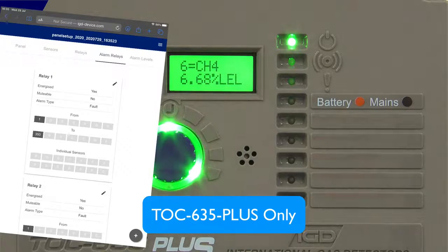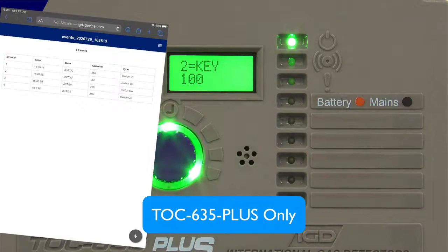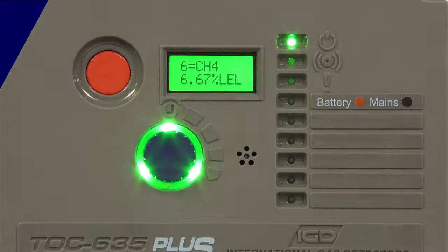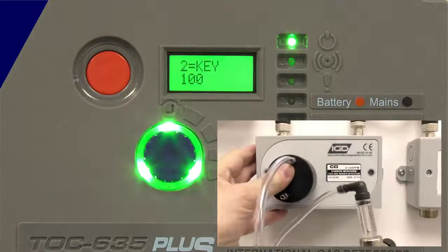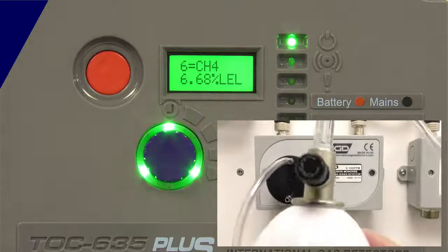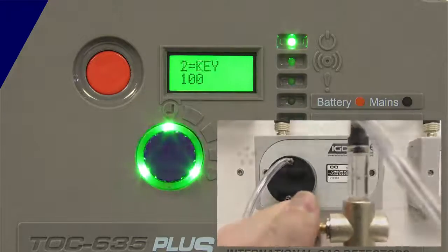It also lets you have a stored panel setup so you know exactly how the unit was configured and commissioned on site. The only other thing we'd recommend after following that sequence is to bump test the detectors — just test to show that the cause and effect you're after works. You shouldn't have to recalibrate from a new system; we've already done that for you. There you go, you're off and going. Thank you very much for watching.